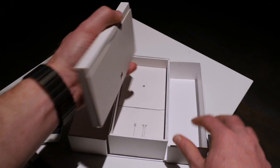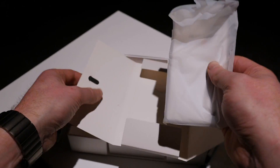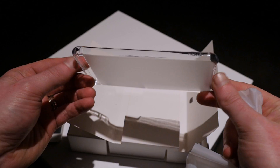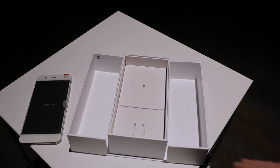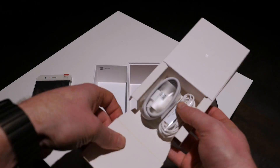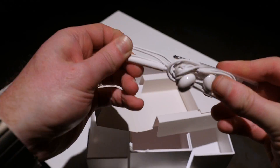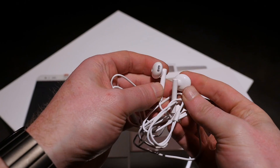Further inside the box is the instruction manual and warranty card housed inside a complimentary protective case for the P10. Beneath that is the USB-A to USB-C charging cable and a pair of earbuds, which look like an exact replica of what Apple includes with its iPhones.